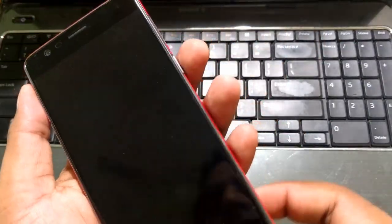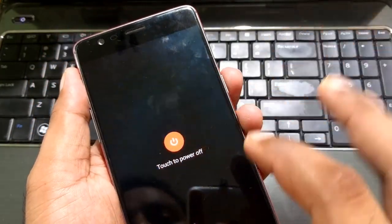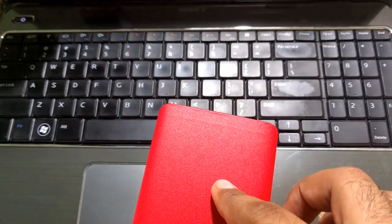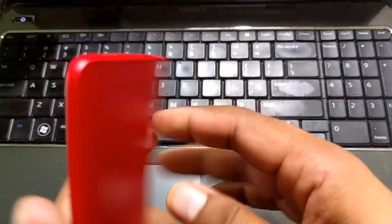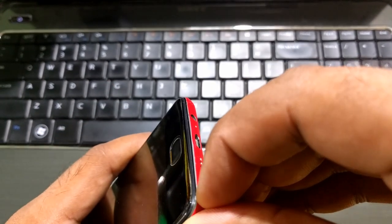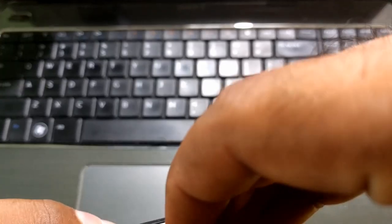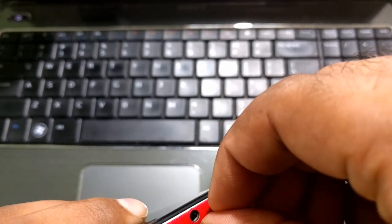I'm going to power off my phone first, because accidentally you might feel a vibration. It's always better to power off before removing the skin. I haven't checked any video on how to do this — first time doing it this way. Before, with the Kinova skin, it was tough to remove. Now I'll start from the edge here where it's sticking to the phone, and try to remove it the same way it was applied.